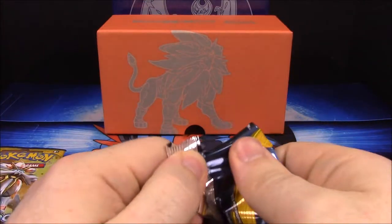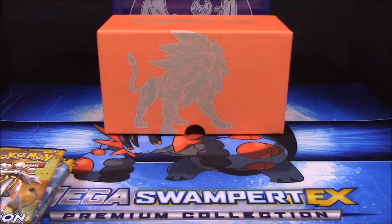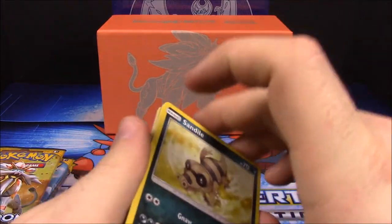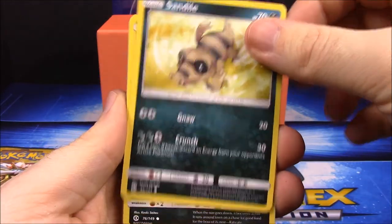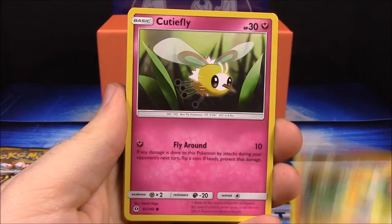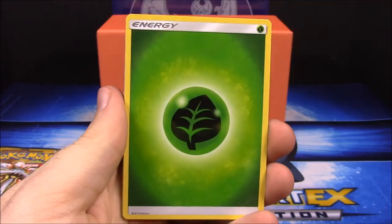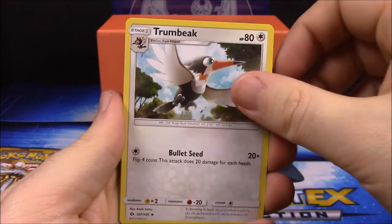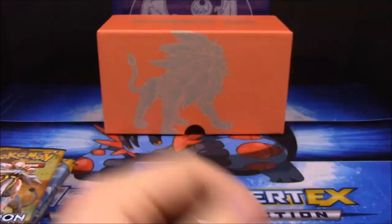Next pack. I already went through and opened a whole booster box — a two-part video — so you can go watch those if you haven't seen them. Pack two: Sandile, Lone Rattata, Snubbull, Makuhita, Cutiefly, a Reverse Holo, Incineroar as a rare, Grass Energy, Trumbeak, Potion, and Torcat.